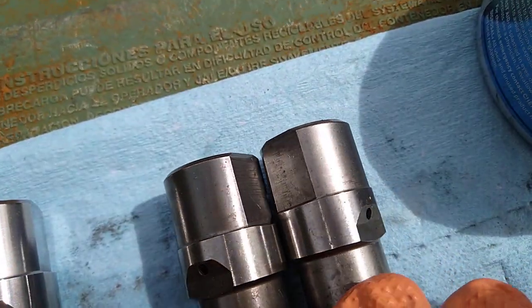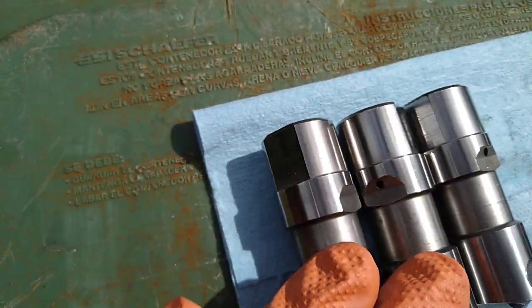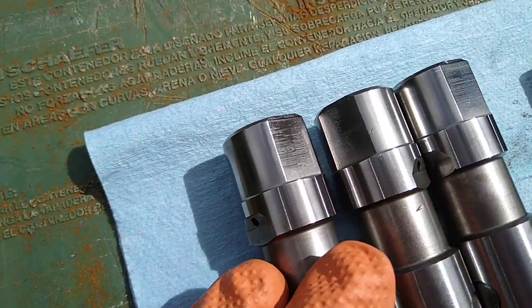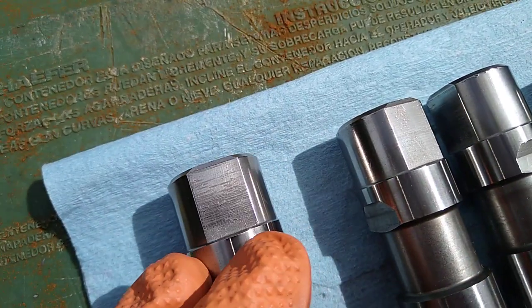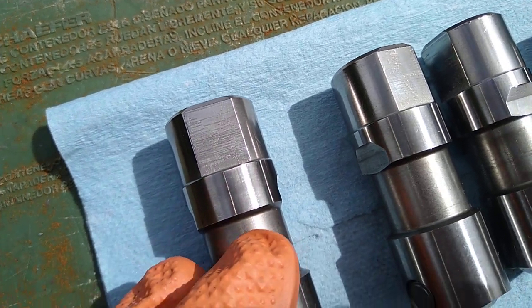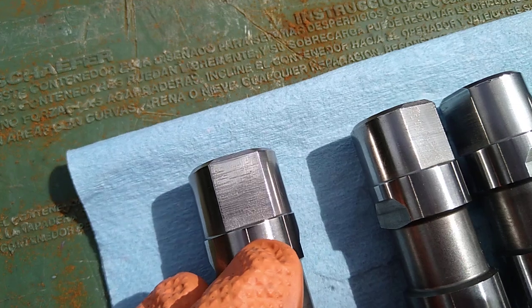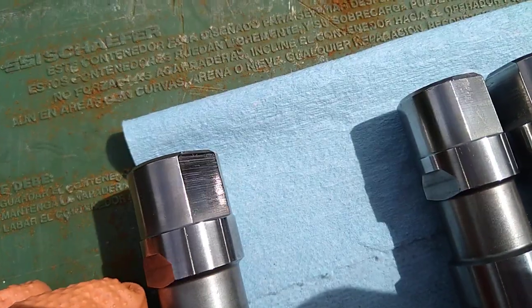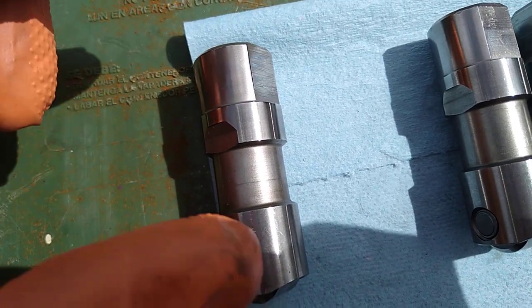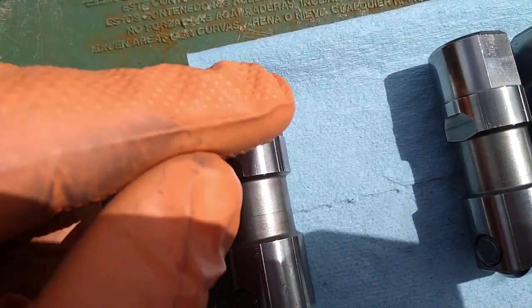Polishing the tops of your valve lifters where it rides on the guides will improve performance, horsepower, acceleration, less wear, less heat, and ease of travel up and down. Since these are going to be pumping up and down on the cam and riding inside the lifter guide, the less wear you can generate, the better.